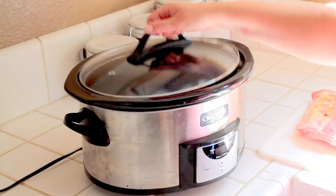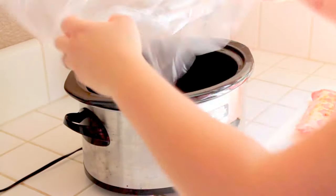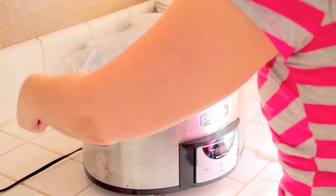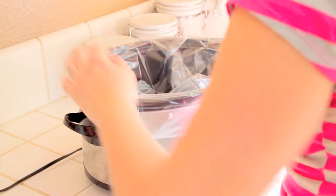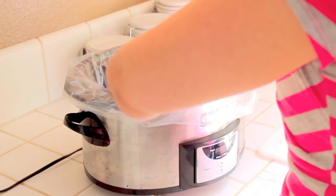I love using a slow cooker liner, especially with ribs. That barbecue sauce can get all caramelized which makes for a mess. Slow cooker liners make cleanup a breeze. You can find them in your grocery store — they're usually next to things like zip lock bags.